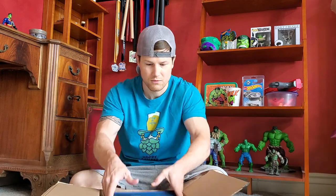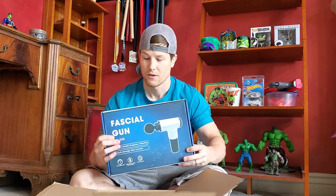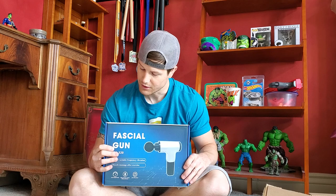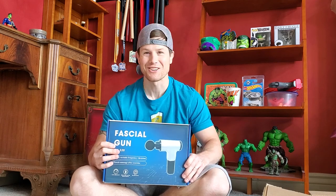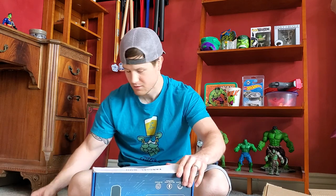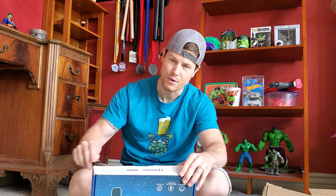Alright, so it is a fascial gun is what they're calling it. On here it says Power Pro 5000. Sounds awesome. Ultra Mass. Orange. Lightweight. Black. Seems a little heavier than I thought it would be — maybe 3 pounds? Something like that. Not a human scale but I've lifted enough weights, feels about 3 pounds.